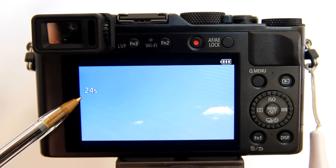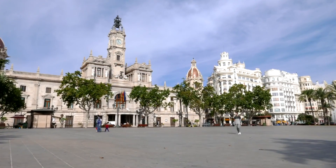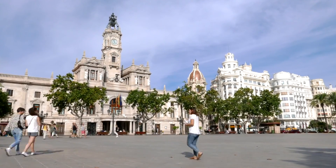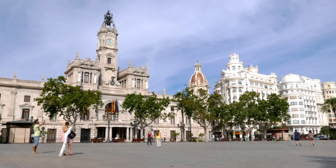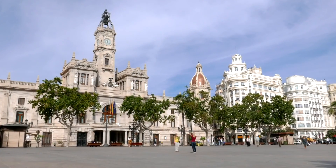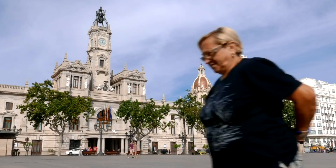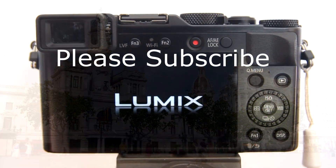25 seconds is the length of this time lapse video. If you like this video, please give it a thumbs up and subscribe to this channel. Here's the time lapse that I shot in Valencia, Spain. This was shot in 4K but downsized to 1080, and I added a zooming effect in post processing. This is one of the advantages of shooting a 4K time lapse — it allows you to zoom in or out and still get a nice HD video.